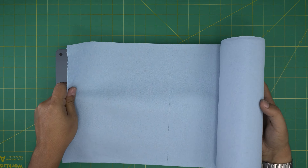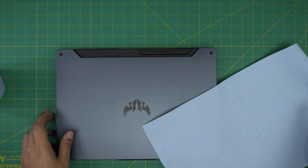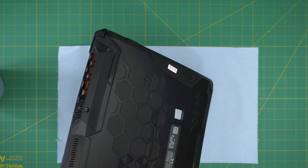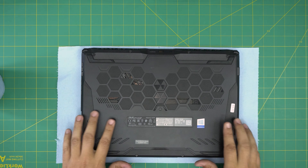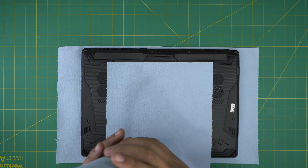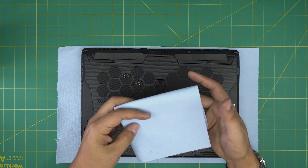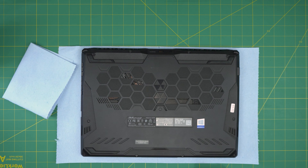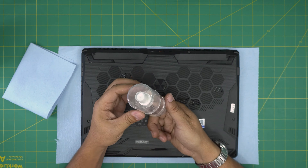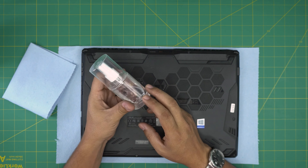The first tool is a workshop towel. Grab one sheet, put it down, and flip the laptop upside down so you don't scratch the top. Grab another sheet to clean up the old thermal paste. Workshop towels are really good to use for servicing.